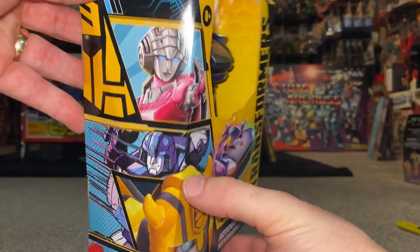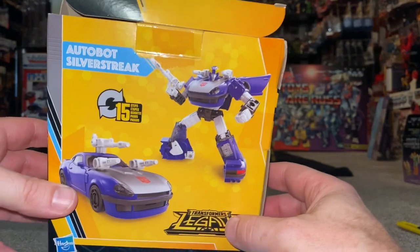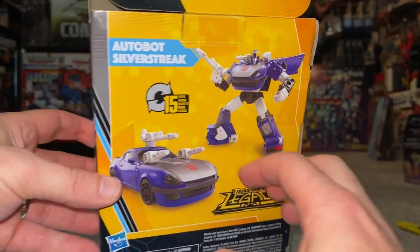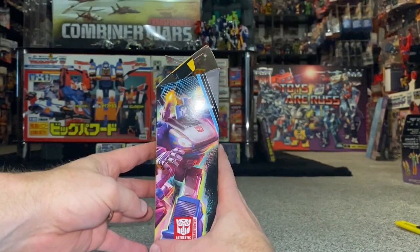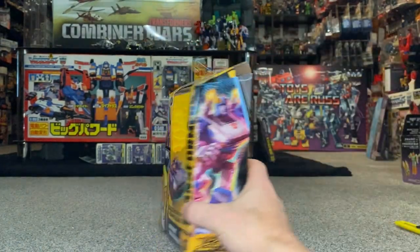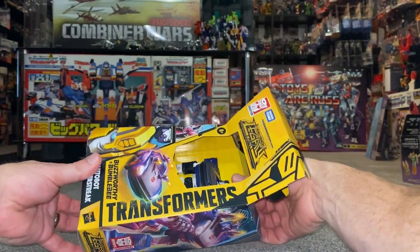I think that's Mirage, RC, and of course Bumblebee, and then if we spin it round we've got the fact that it's going to take 15 steps to transform him, and you can see he's called Silverstreak. There is brilliant artwork - excuse the glare. I've actually got an original flyer with the original version of him in there, because this is what this figure is based on.